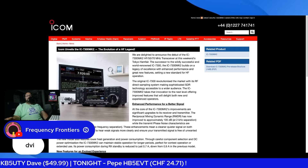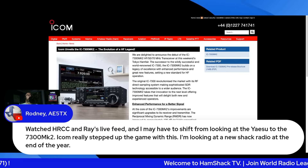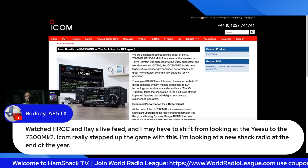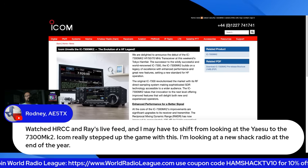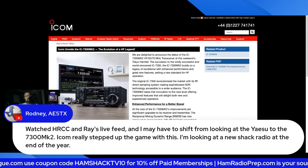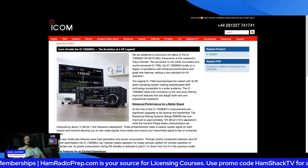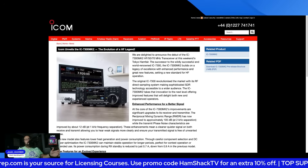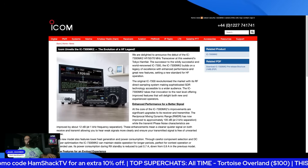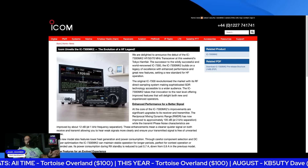Ken says it looks great. Rodney says he watched HRCC and Ray's live feed and may have to shift from Yaesu to the 7300 Mark II — ICOM really stepped up its game with this. I'm kind of thinking that too. I might save up a few bucks and upgrade this 7300. Some of these features are very important. The one thing I miss about my Yaesu radios is being able to have that big screen.